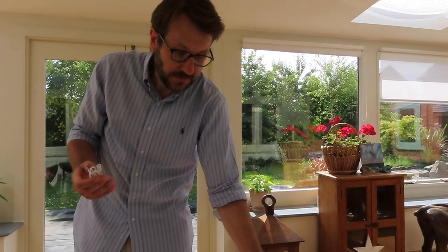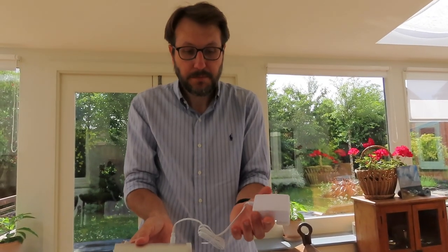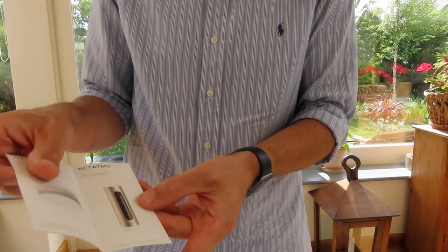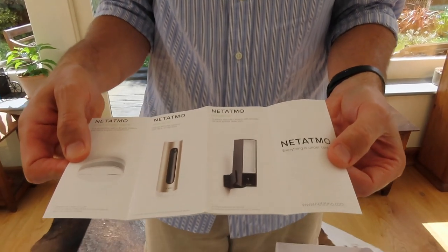You also get a USB cable, so if you don't want to use the big power adapter, you could use one of your Apple chargers by simply connecting that — it's a little bit neater and tidier as an option. Also provided is the little welcome pack for the actual station, as well as a brochure of all the other items that Netatmo makes.